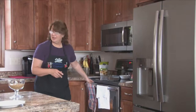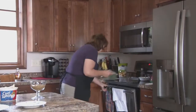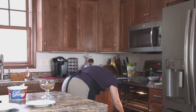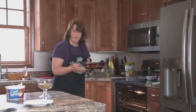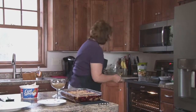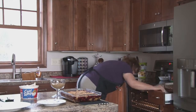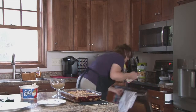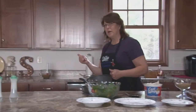And I see our crisp is ready to come out of the oven. It looks delicious. I'm going to run out and check the shish kebabs and see how they're doing.